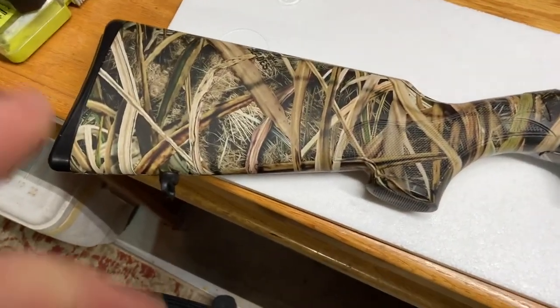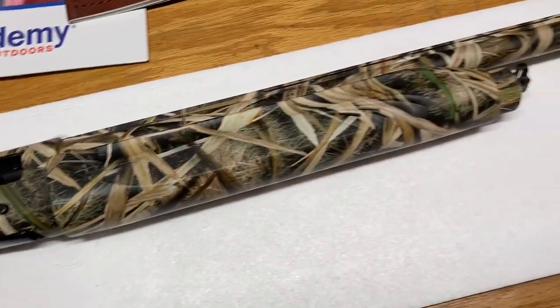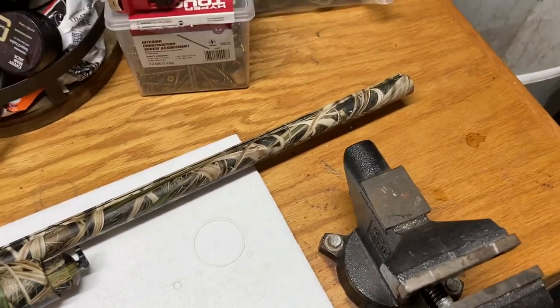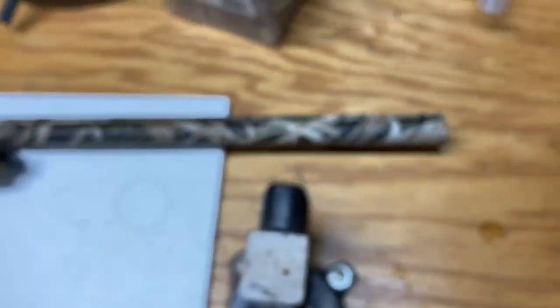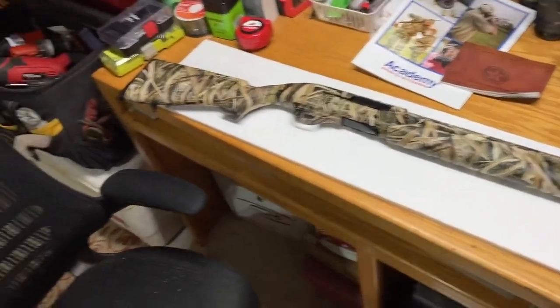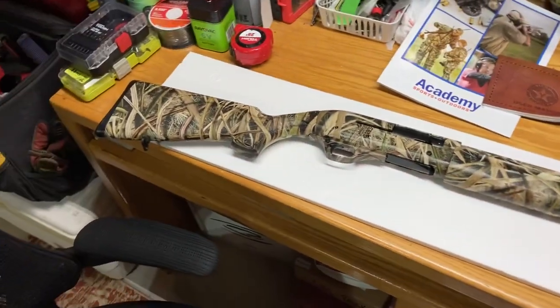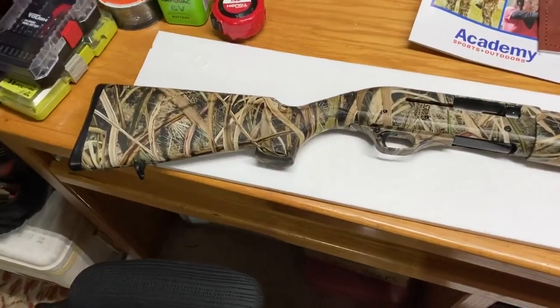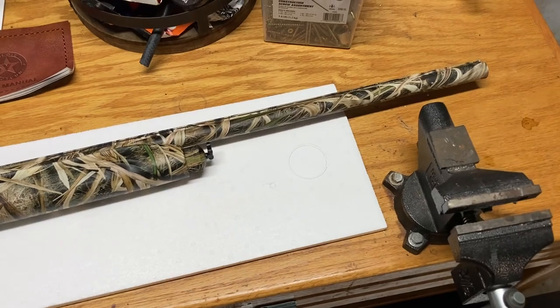So after getting it slapped together, you can see the full length — it's got a 28-inch barrel. The front sight is not a fiber optic; it's just a standard bead sight, just a little bead on the end, doesn't look too shiny. I've been wanting to grab one of these grassland-pattern semi-autos because I am somewhat of a camo nut. I think this is going to be a great shotgun to have in the collection.